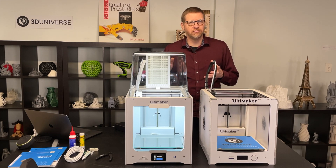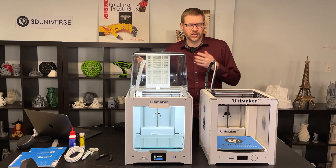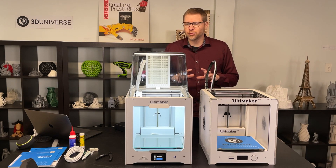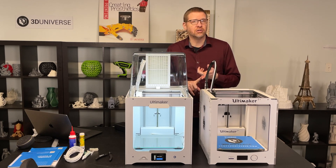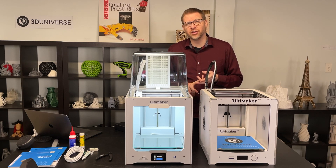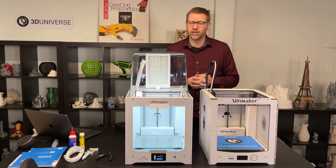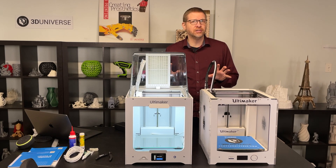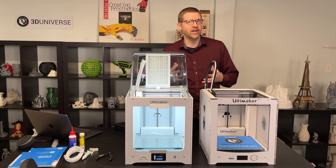Now let's talk about the key feature of the Ultimaker 2 Plus Connect: network connectivity. That's important not just to make it easier to get your jobs to the printer, but because it allows you to take advantage of the full Ultimaker ecosystem. You can take advantage of Digital Factory, their cloud-based print management platform, and the Cura marketplace, where you can download ready-to-use material profiles, Cura plugins, and other add-ons. This gives you full access to features previously limited to printers like the S3 and S5.